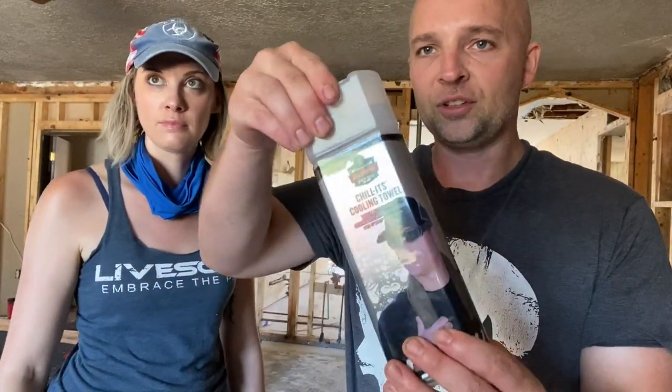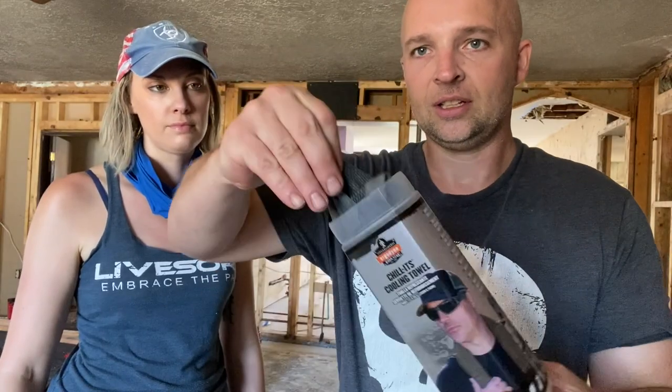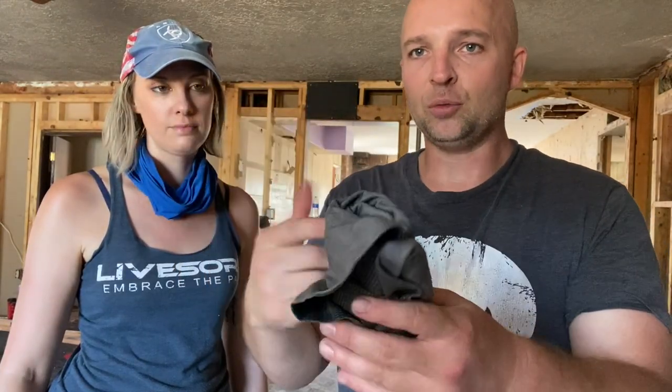Basically you pull this thing off, pull it out, you wet it, and then you wring it. Then you just wear it. It's basically like a bandana but it's really cold. It is so nice and it makes working in here less miserable.